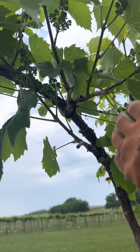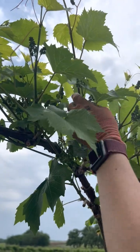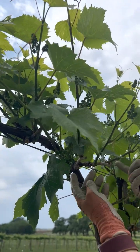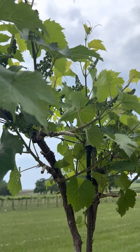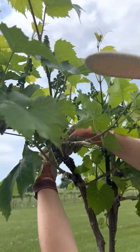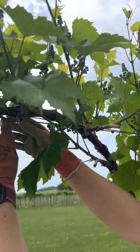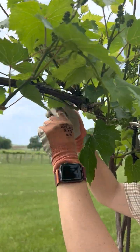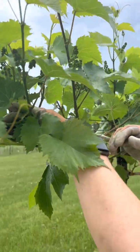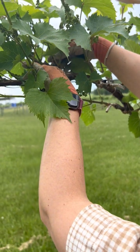Here we are in a similar situation: two spurs were left here and we have three shoots. We need to decide which ones we want. This is obviously a primary — much more developed than the other two — so I'll pick the one with the bigger clusters. At this next position I only have two shoots, so I'll just leave them. My next center of growth has five shoots.